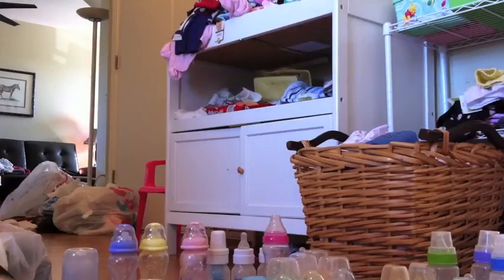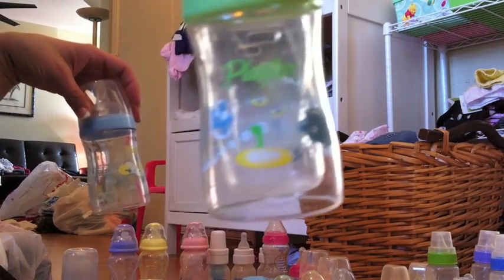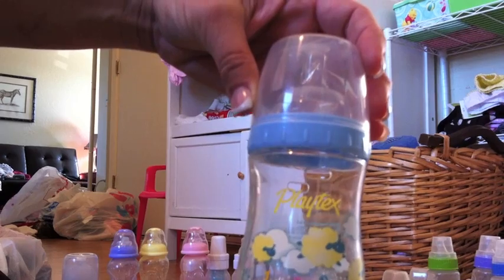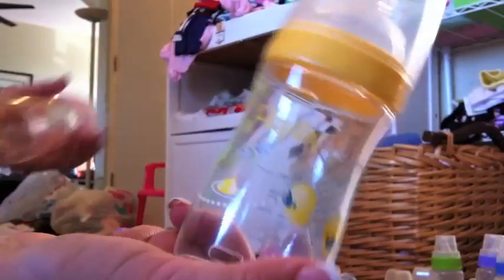I've got the nice lid. The purple. The green. I have a couple of the yellows — yeah, I've got two yellows, a blue, green, a pink, a purple.